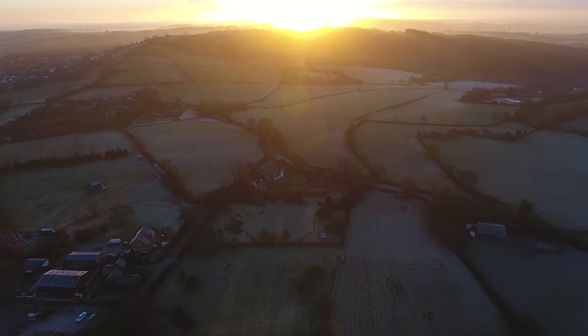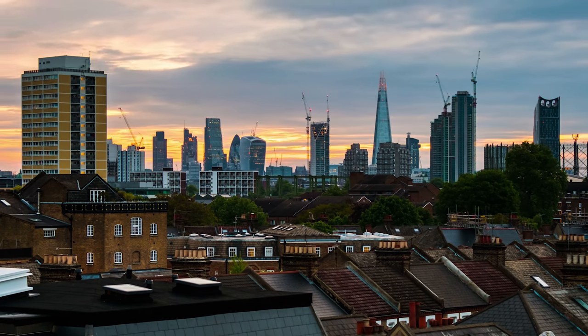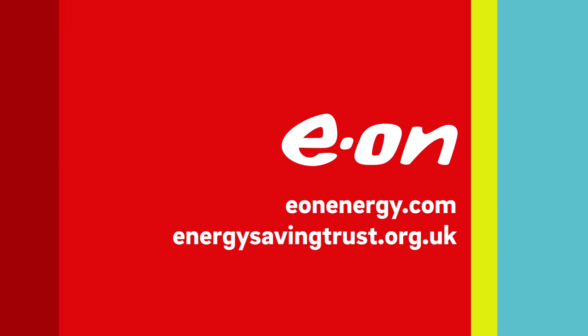The technician who installed your smart meter will have given you personalised advice about how you can save energy. And for more information, check out our website or the Energy Saving Trust.